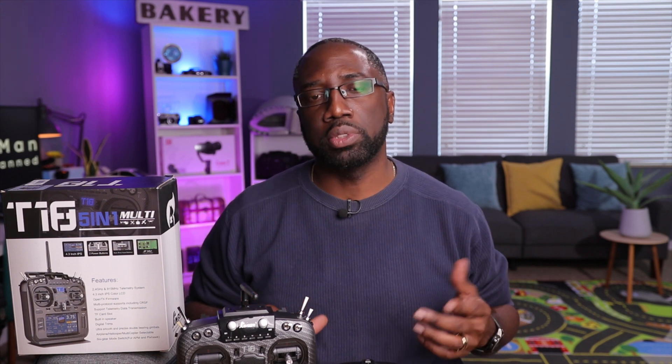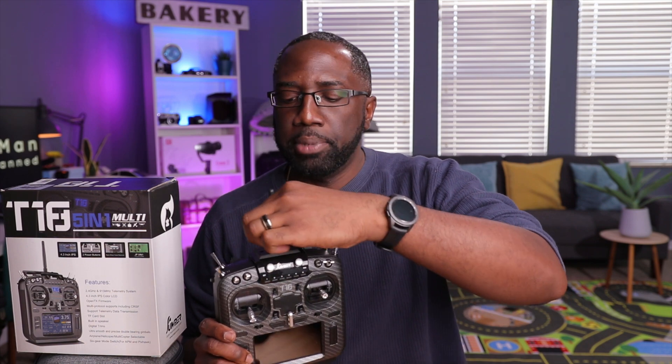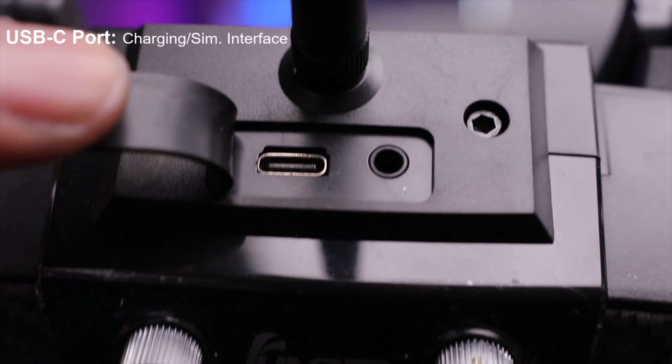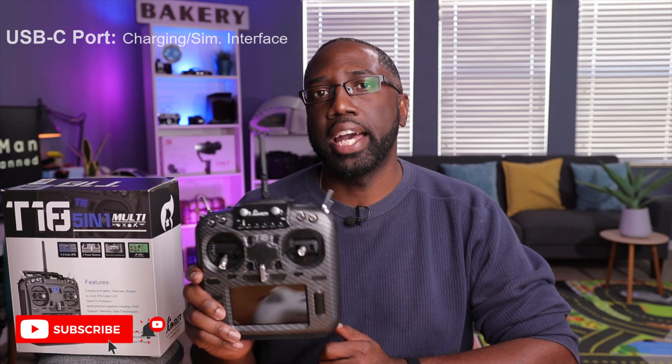One of the biggest reasons to move away from game-style radios is the lack of ability to bind with multiple drones. That's where the 4-in-1 module comes in — it goes beyond the CC2500 chip and can bind to virtually any radio protocol on the market. The list of supported protocols is massive. The USB-C port also allows interfacing with simulators on your computer, in addition to charging.